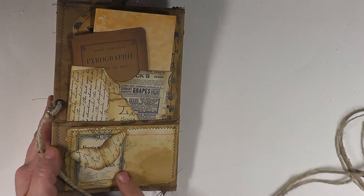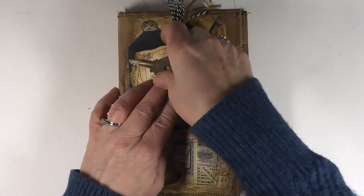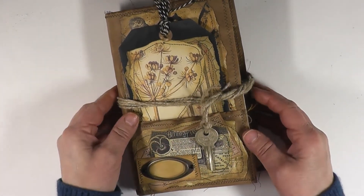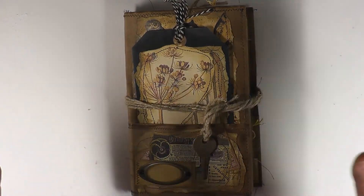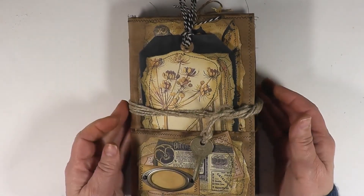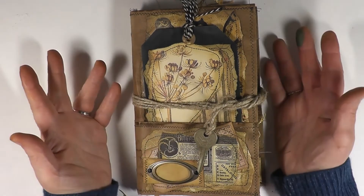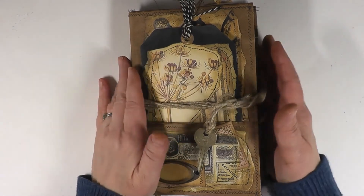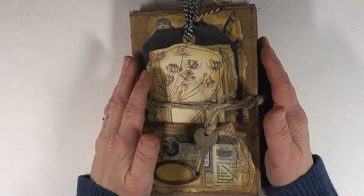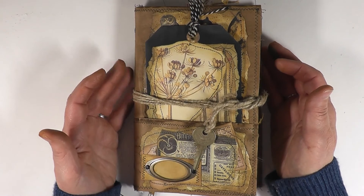We went over the back already. The twine wraps around like this a couple of times, and then you can wrap the key around once or twice and it should hang down nicely. That's it for my grungy journal — it smells a little bit like coffee, it's nice and crinkly, and it just feels wonderful in the hand. I'll leave the links I mentioned down below. Please give this video a thumbs up, subscribe to our channel — we'd love to have you along for tutorials and content. We appreciate you so much — thank you to all our subscribers. Take care, everybody!